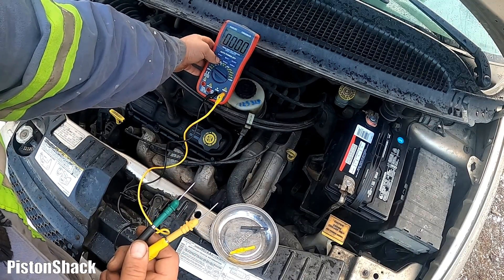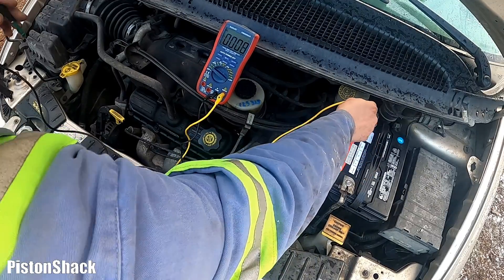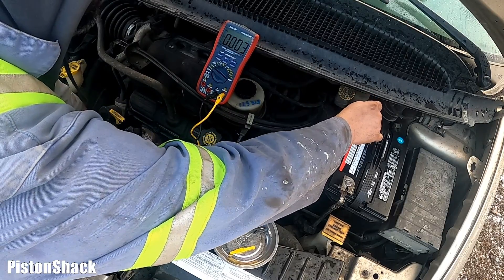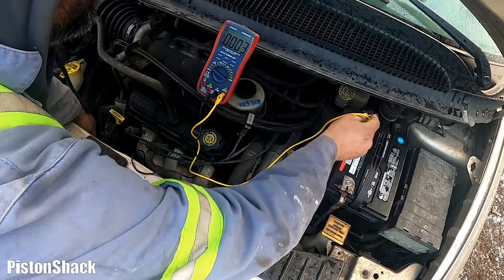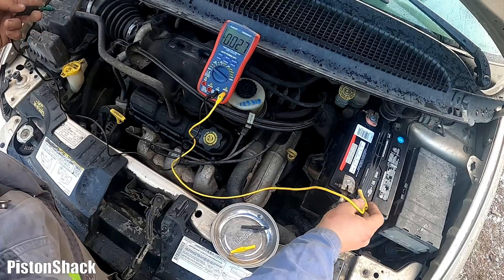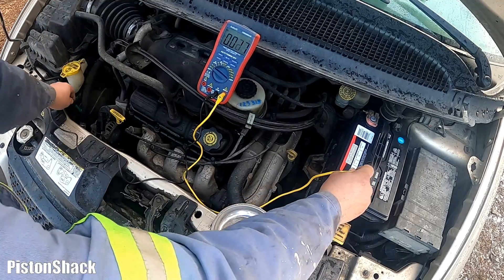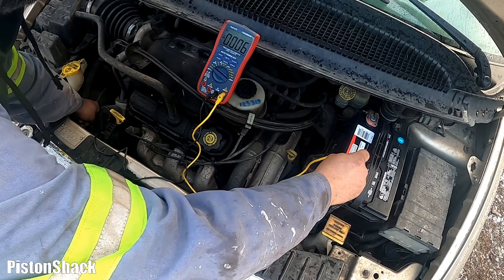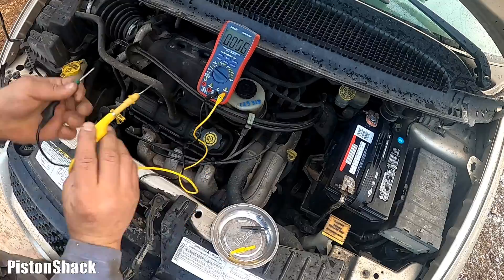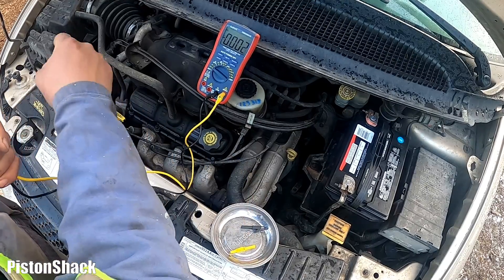We're not charging. Let's set our multimeter to the lower range millivolt scale. Touching the positive at the battery and going to the positive on the alternator, we have 0.003 millivolts — literally nothing. We don't want to see more than 25 millivolts, so almost no voltage drop there. Now checking the ground: touching the ground terminal and going to the alternator housing where it's grounded to the vehicle chassis — we have a good ground, 0.006 volts. Beautiful.